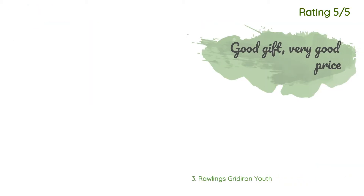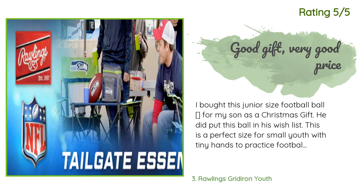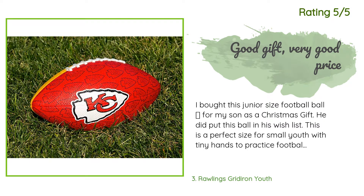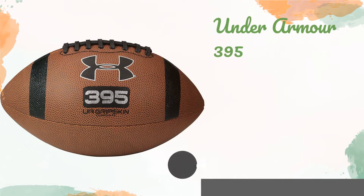Another happy customer said: I bought this junior size football for my son as a Christmas gift — he did put this ball in his wish list. This is a perfect size for small youth with tiny hands to practice football, good as a gift for youth kids as well. He loved the football and enjoyed it.